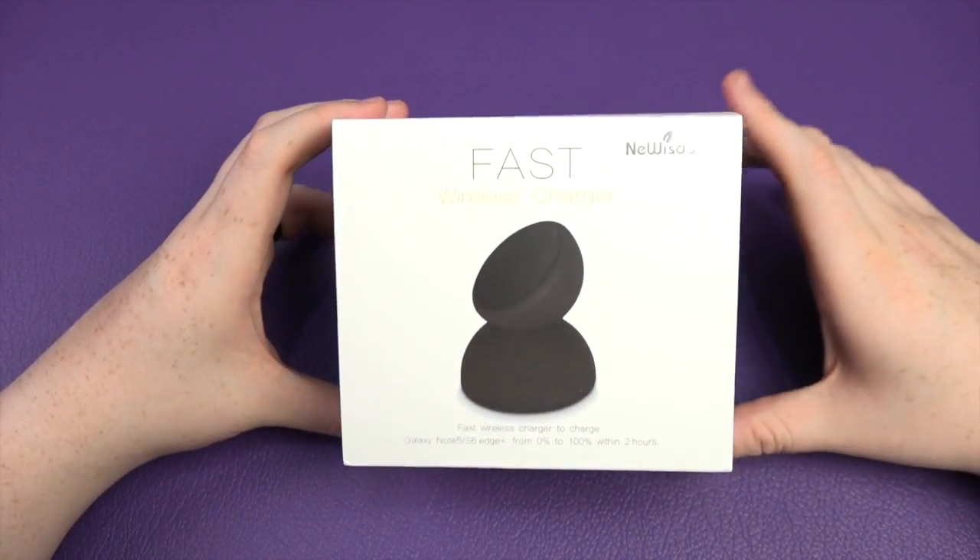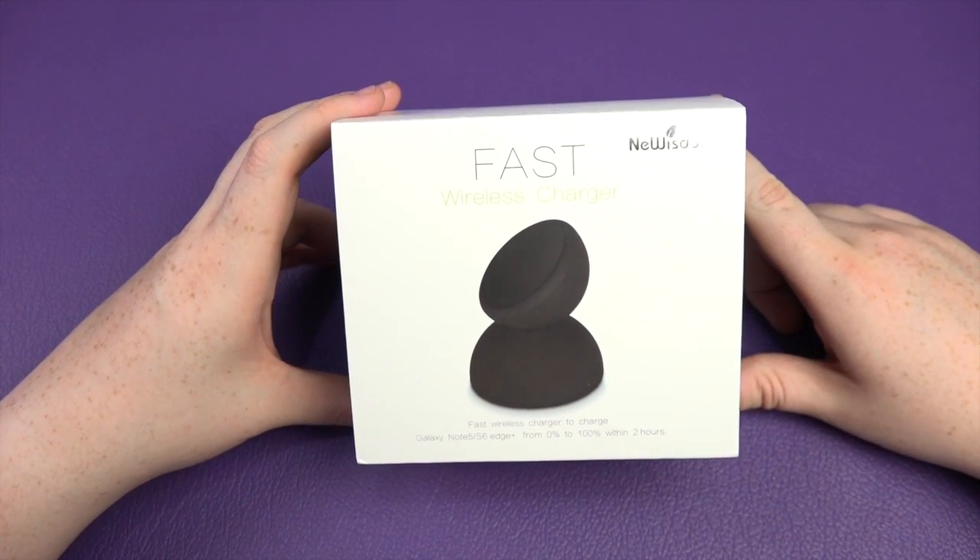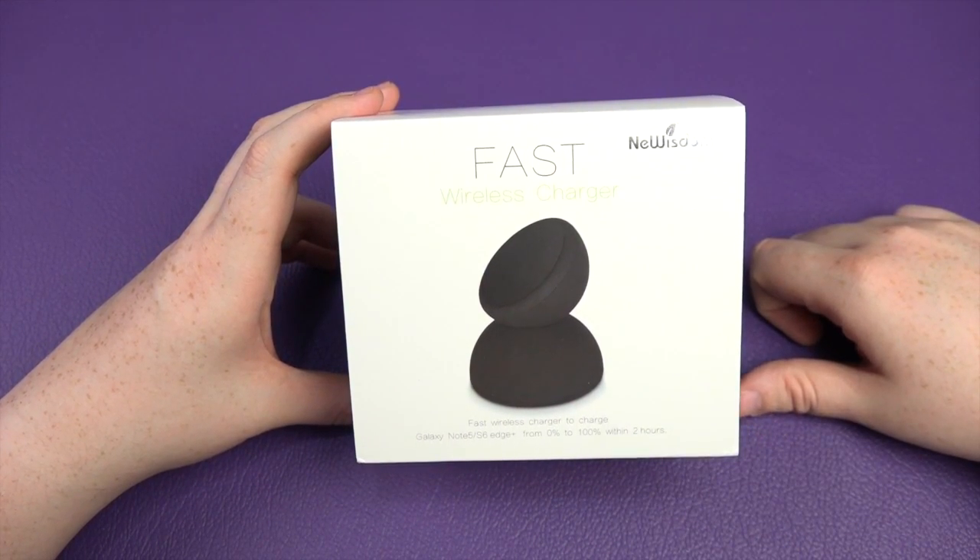Hey everybody, Sam back once again. We are looking at this today. It's from New Wisdom and it is a fast wireless charger, but it's actually a funky looking one as well, you've got to admit.